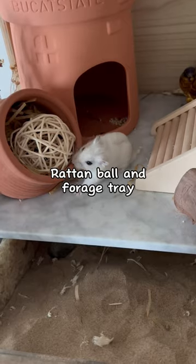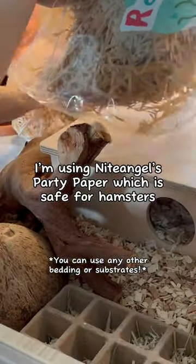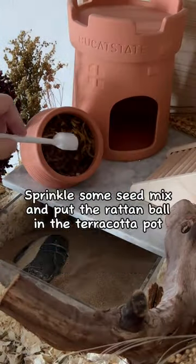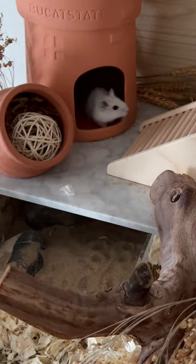Hamster enrichment ideas. I'm using Nighty Angels party paper, which is safe for hamsters. Please don't simply use any recycled paper as they may hurt your hamster. Sprinkle some seed mix and put the rattan ball in the terracotta pot.